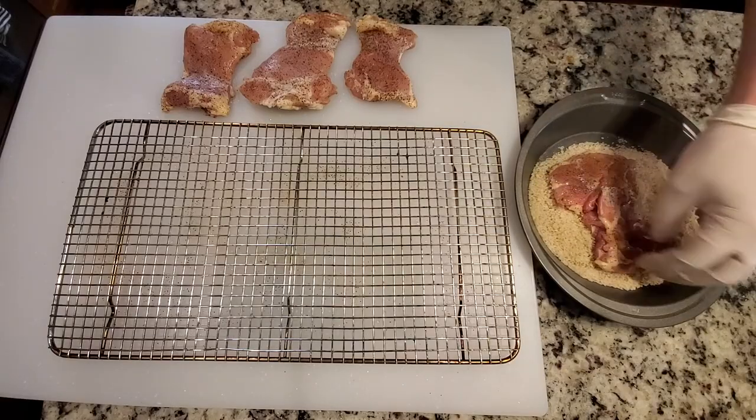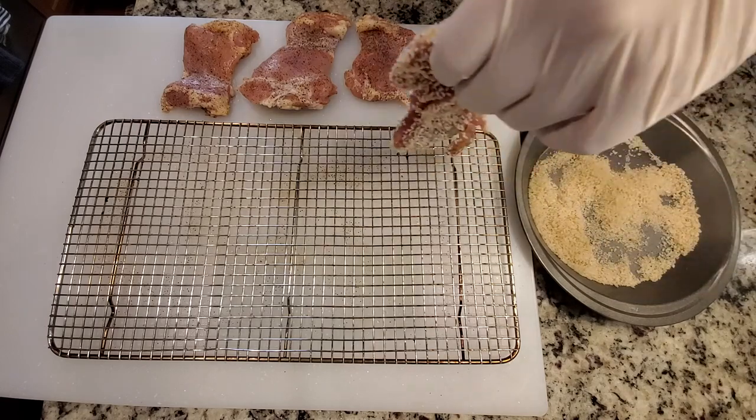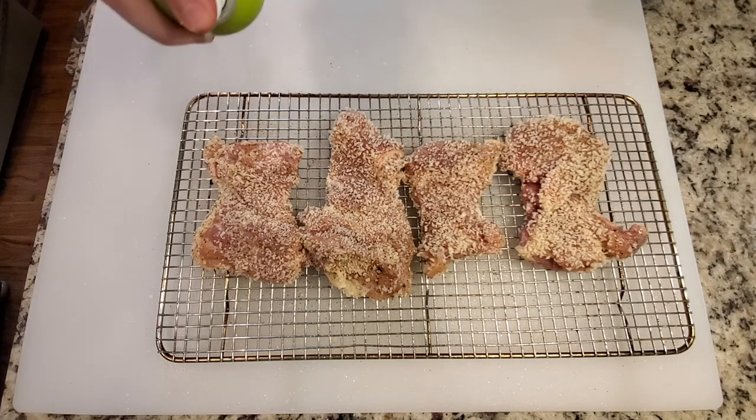Take each of the chicken thighs, dip them in the breading on either side, and get a nice even coat. We're going to put these on a wire rack and then spray each side with olive oil. My buddy Alex showed me this oil trick — if you spray the breading with oil, instead of burning, the breading will crisp up. So that's what we're going to do today, right on the smoker. Let the breading and oil soak in for about another 10 minutes until your grill is heated up.